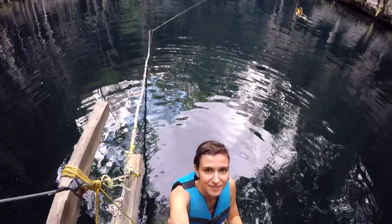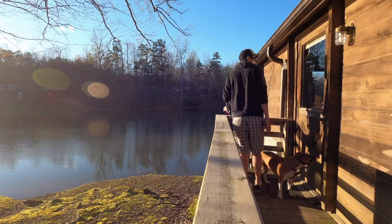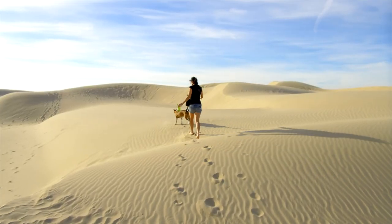Hi, this is Dori and I'm Mena. We travel with our lovely dog Fiona to discover the most beautiful locations, and our goal is to share with you what it's like to live as a nomad. Thanks for following and welcome to our channel.